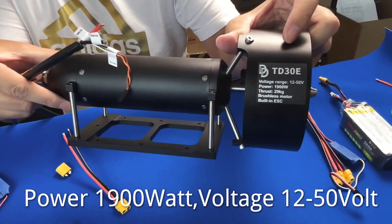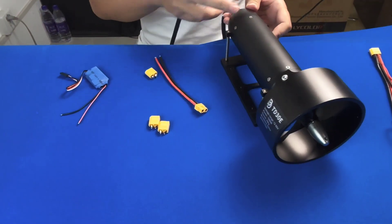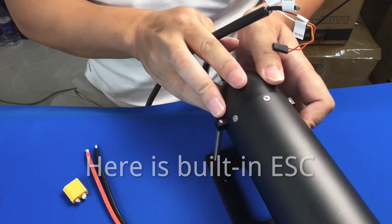Power: 1900W. Voltage: 12 to 50V. Here is the built-in ESC.